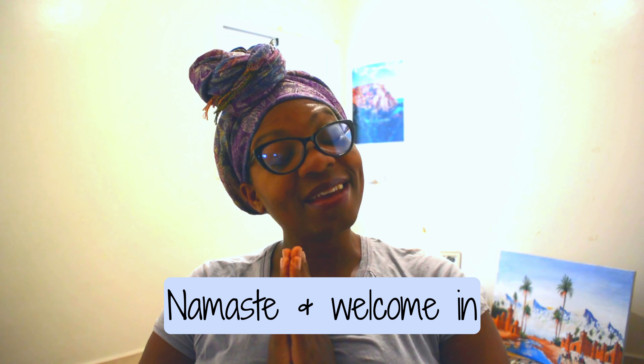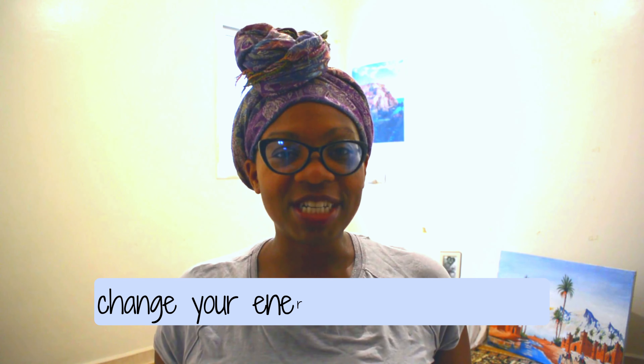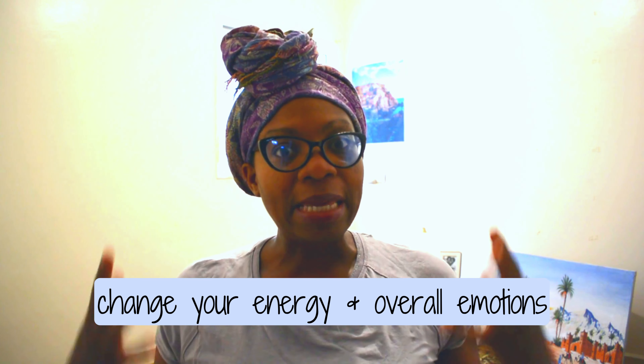Namaste and welcome in. If you're not in the best mood and you need to change your energy and your overall emotions for the day, hop on your yoga mat and join me. I hope this changes your mood for the better.